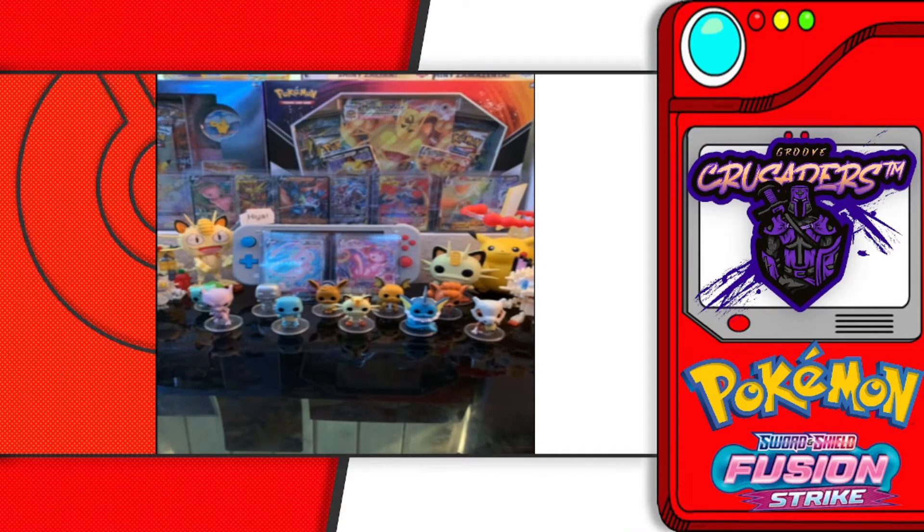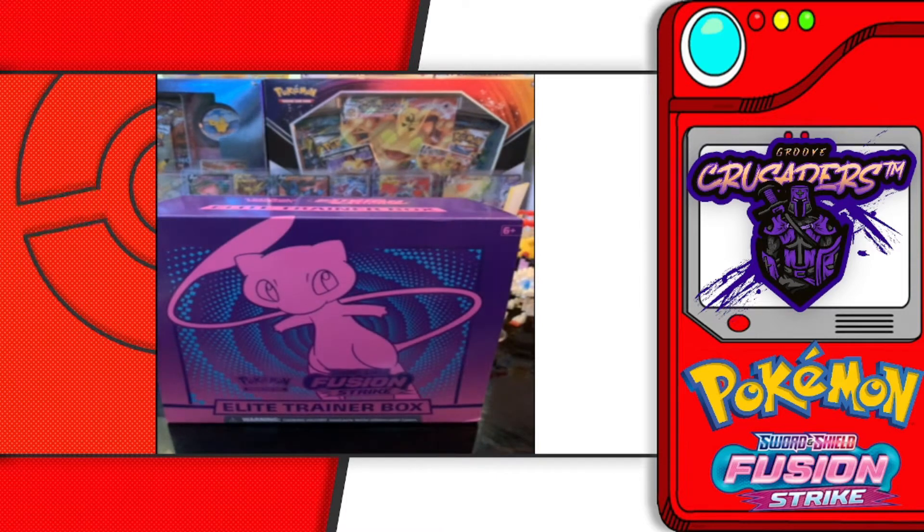Hey, what's happening everybody, Blud here. Thank you so much for tuning into another Pokemon unboxing video. We were filming these because the holidays are coming up, so I don't know if this will post before or after Christmas, but if you celebrate Christmas I hope you had a fantastic one. Hope you had a safe vacation or holiday no matter what you're doing. Thank you guys for tuning in.